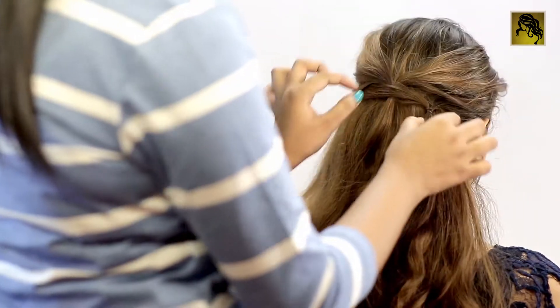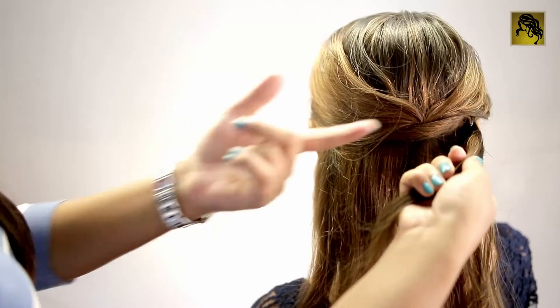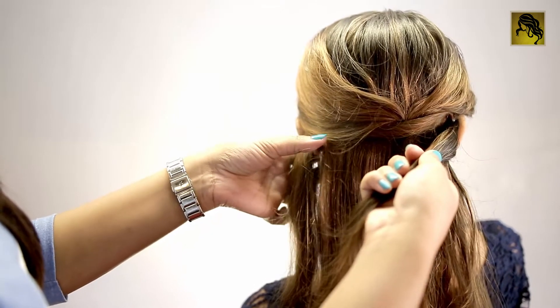So we can see that this elastic band gets covered by this ponytail and this by the next. Keep repeating this same process until you reach the nape.